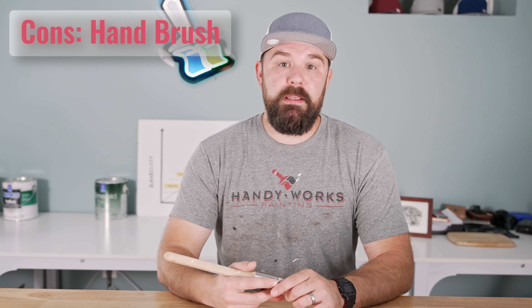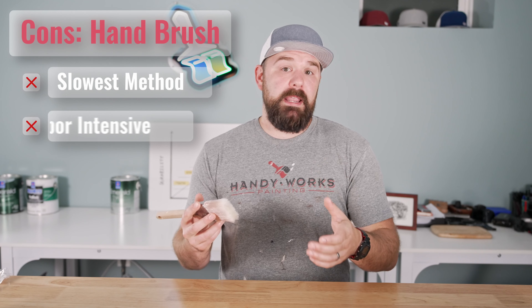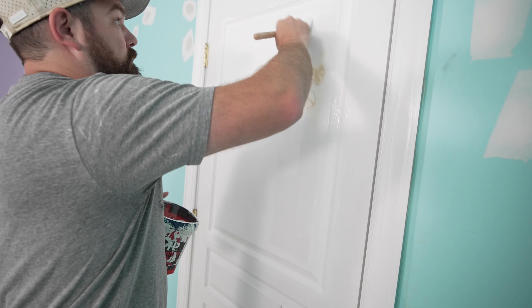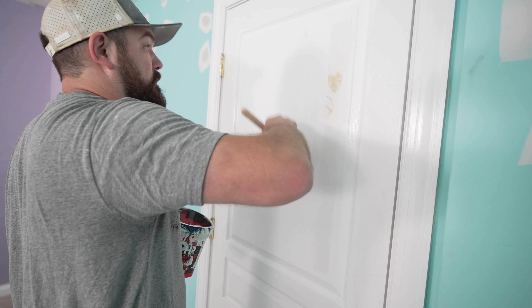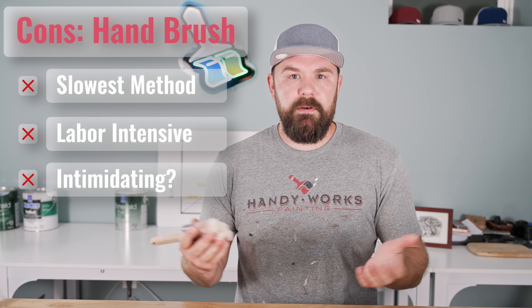The cons for brushing: it tends to be the slowest method of applying product and the most labor intensive — a lot of brush work. If you're not used to it, it can get tiring and fatigue the hands. And for whatever reason, hand brushing can be somewhat intimidating for folks.